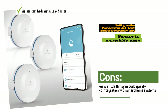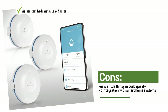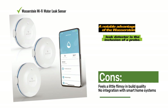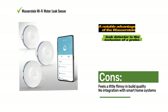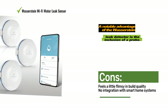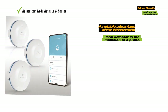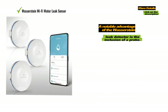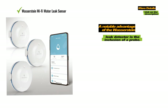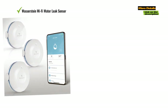A notable advantage of the Wasserstein leak detector is the inclusion of a probe. This feature proves valuable when you need to slide the sensor into tight spaces, such as underneath or behind washing machines or dishwashers, to detect leaks effectively. The package also includes a wall anchor, enabling you to conveniently hang the larger portion of the leak detector nearby while the probe is strategically placed where leaks might arise.